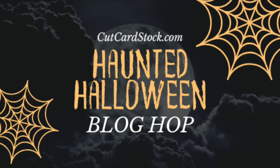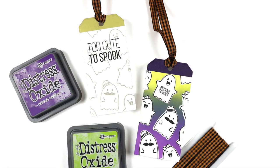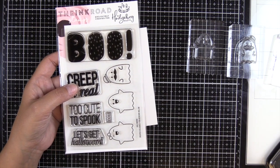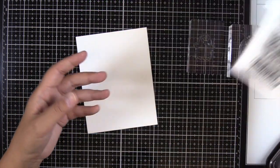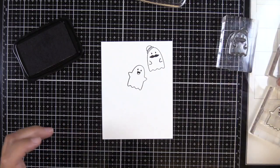Hey guys, it's Amber with NotableInc.com and I am hopping along with CutCardStock.com today with two treat tags for Halloween. All of the details are going to be on my blog. There is a $40 gift card giveaway and this is a short hop, so you'll need to comment on each person's blog, but it's super easy because there are not too many blogs to go through.